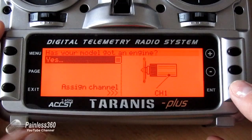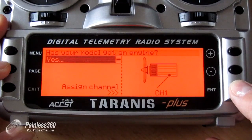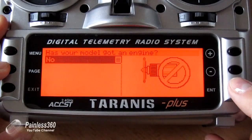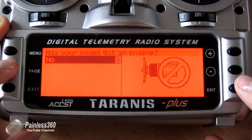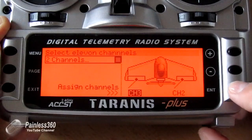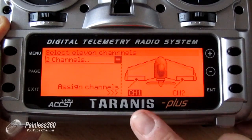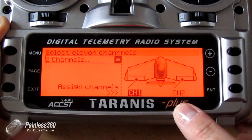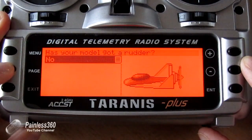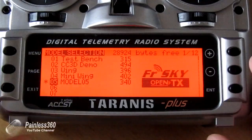It'll ask us if it's got an engine — we can say yes or no. I'm going to say no for this demo because we don't have a throttle channel set up. Hit enter, say no, hit page again. It says select the Elevon channels — channel 3 and channel 2. I'm going to change the first channel to channel 1, so the left hand servo goes to channel 1 and the right hand servo goes to channel 2. Hit page again — has your motor got a rudder? Absolutely not. Press and hold enter, and there is our new model, Model 05.